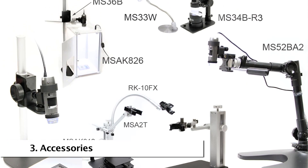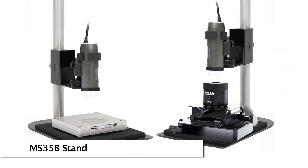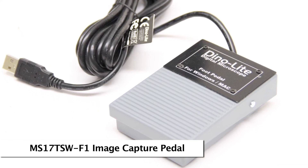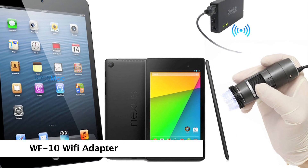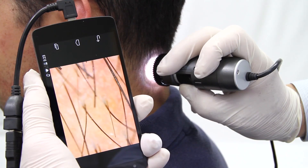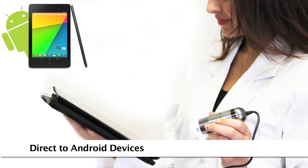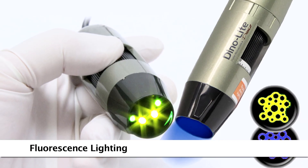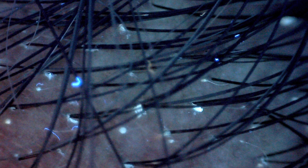There are many compatible accessories to choose from, including tabletop stands to help provide a stable rack for the microscope. Mobile viewing options include Wi-Fi adapters and a direct connect option to compatible Android devices. For applications that require fluorescent lighting, there are many models with different wavelengths available.